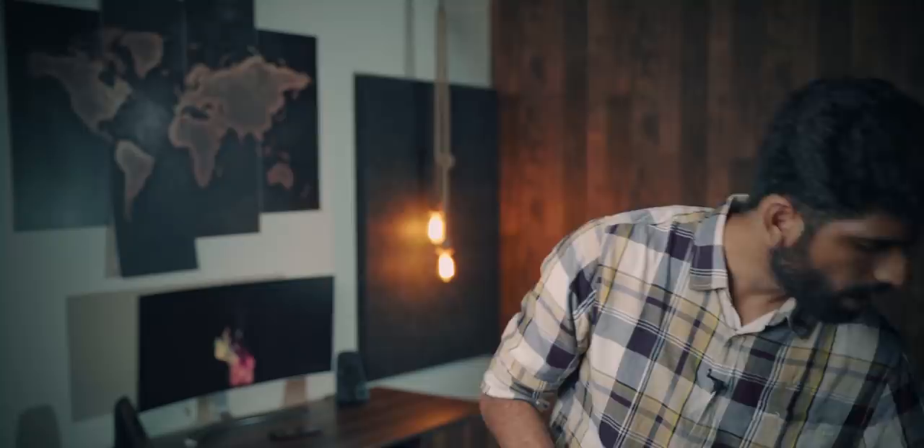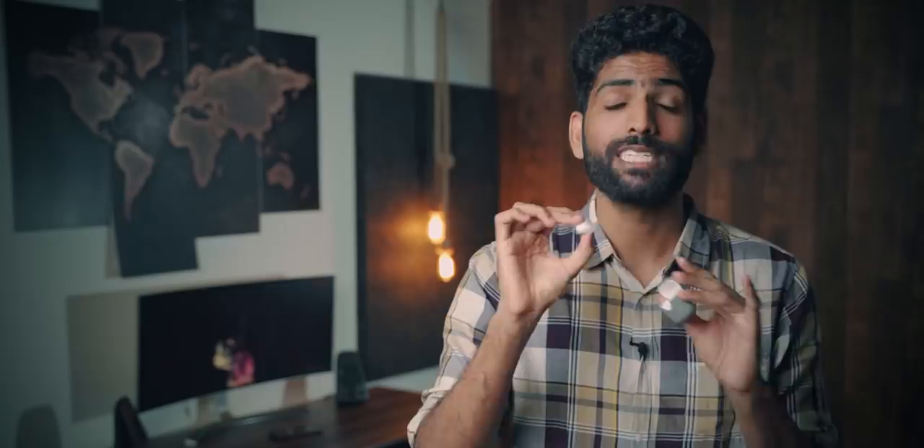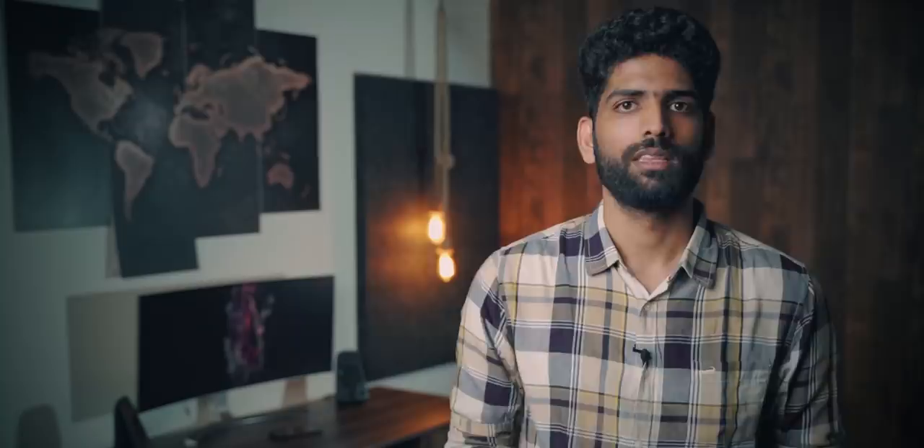Tecno also launched the Mini Pod M1 — technically it's a mini pod with only one earbud. The audio quality is fantastic for the price at 799 rupees: you get decent bass, reasonably good mids and highs. It's noticeably better than both the Redmi Earbuds S and the Realme Earbuds Q. The downside is you've got only one earbud, but if that's what you've been looking for, this is a no-brainer. I'm also interested in checking out Tecno's dual-pod version called the Hi-Pods H2, priced at 2,000 rupees. The microphone also does a pretty good job.